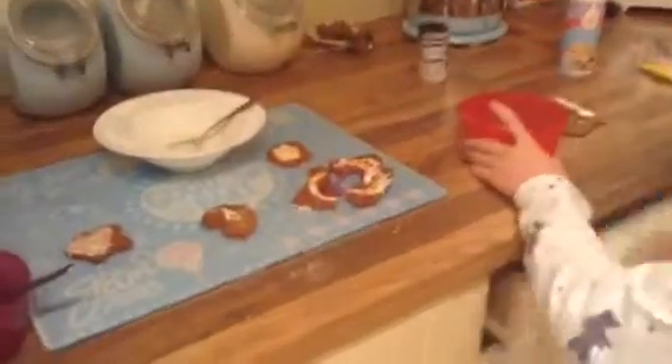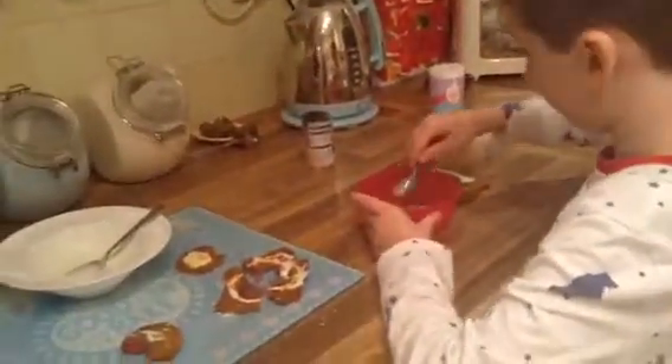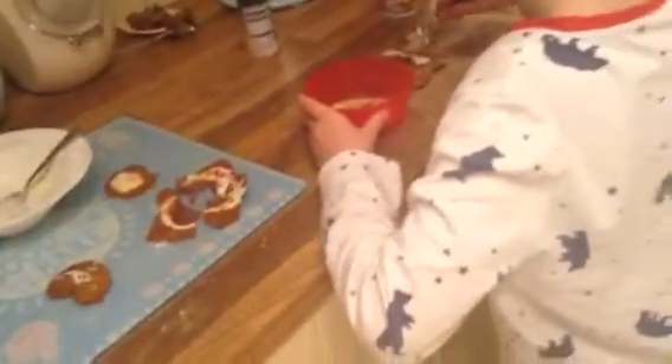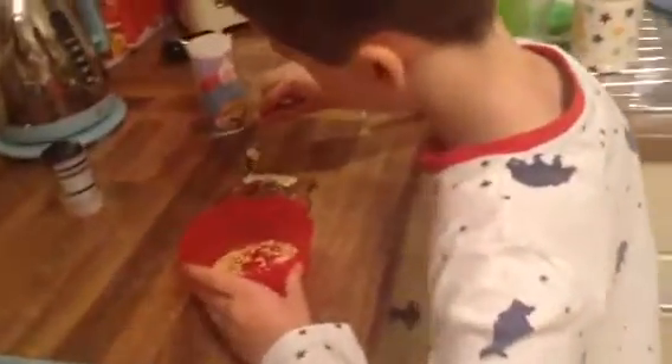Now guys we're going to get some of our sprinkles and then grab our spoon, and we're going to put it on then get down here like this guys. There we go, and then put these back over here.